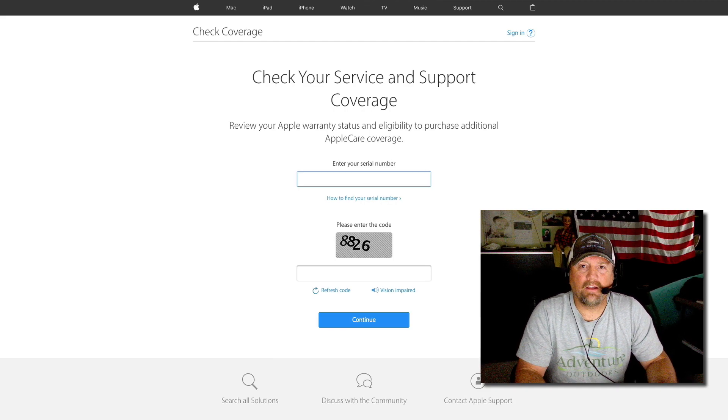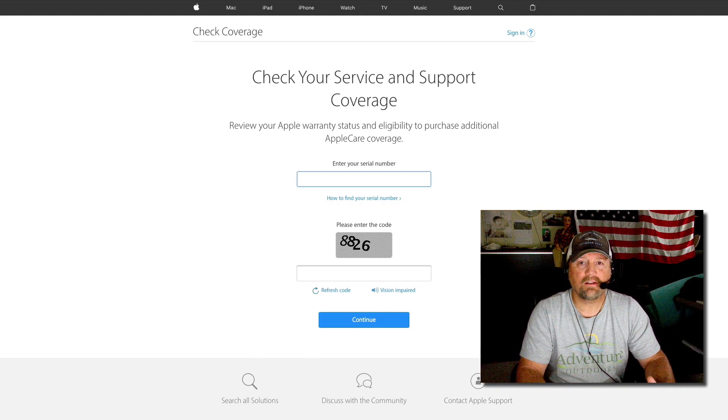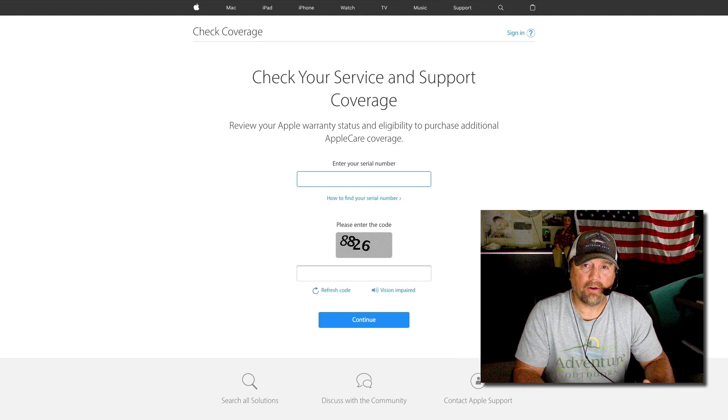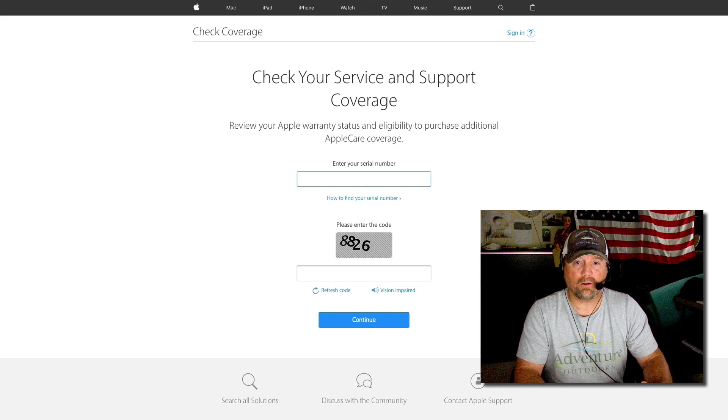Hey folks, Steve here. In this short video, I'm going to show you how to check your service and support coverage for your existing Mac product, like a MacBook Pro, iMac, or MacBook Air. I'm also going to show you how to find the approximate age of your particular product.